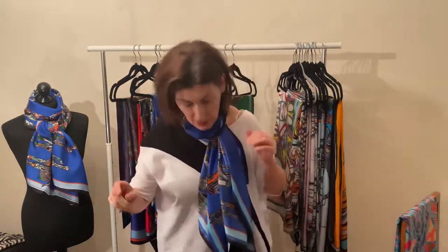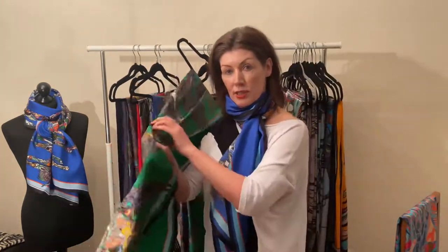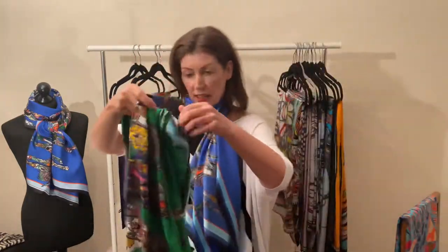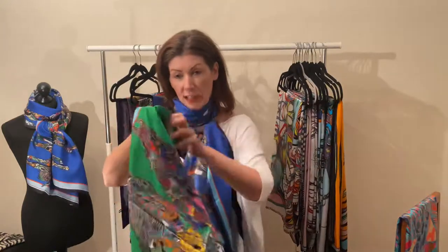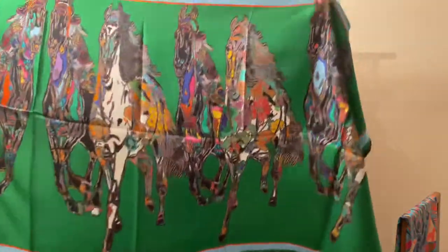That blue gallop also comes in a green — this lovely kelly green here — and I also have it in a lime green. So that's the green version of the one I have on myself.